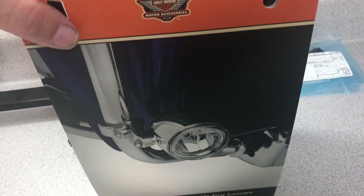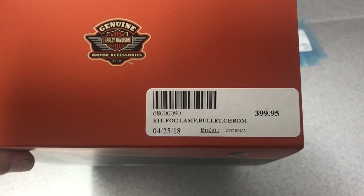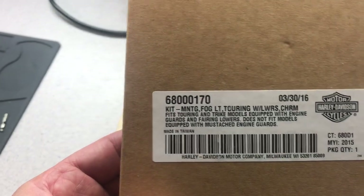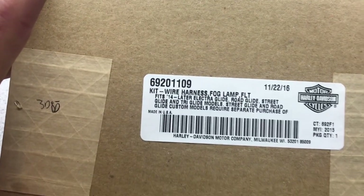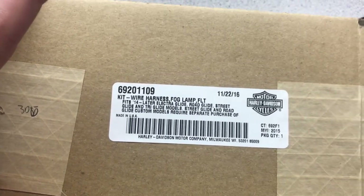First of all, I want to show you the stuff that I used. Obviously the fog light kit — there's the part number. This is all bike-specific, for the 2017 Ultra Limited. These are the mounts you have to buy, and this is the wire harness. On the wire harness, you're going to extend it.